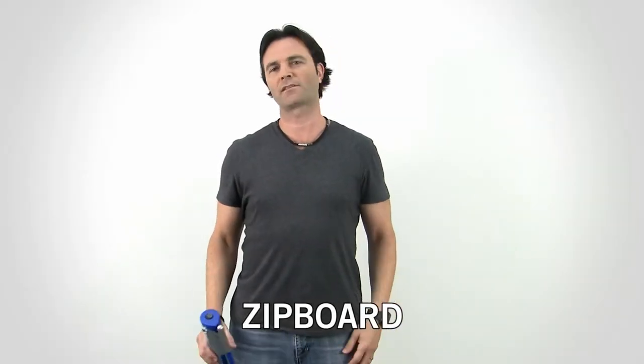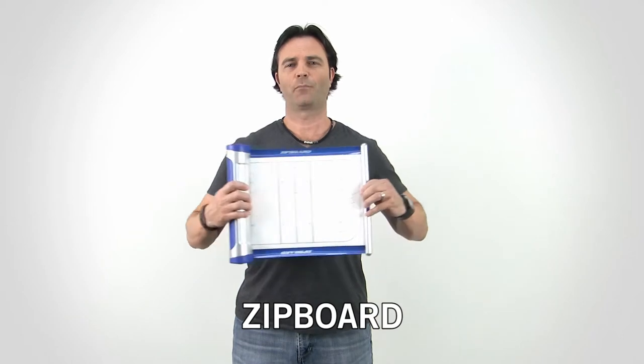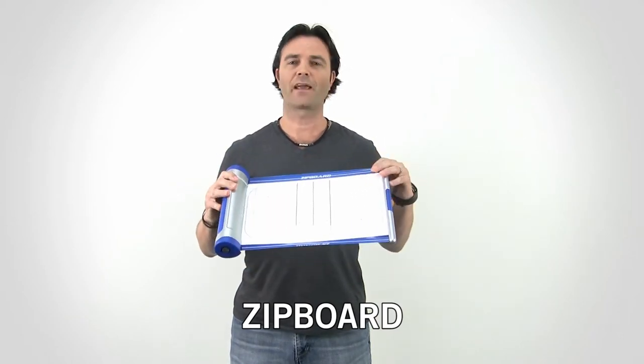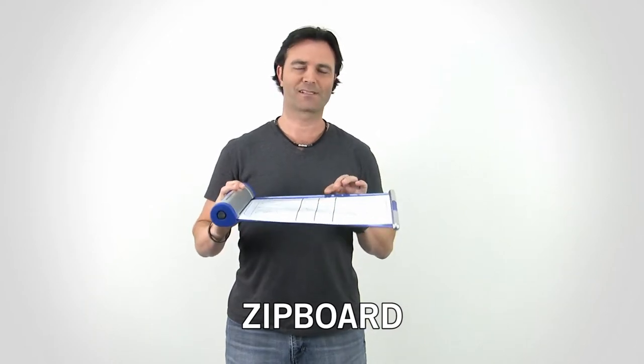Hey there, it's Terry from Monkey Sports. What is a Zipboard anyway? Well, a Zipboard is a portable, retractable, dry erase board that gives you a waterproof, puncture-proof, and tear-resistant surface.